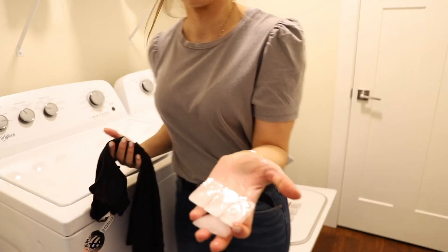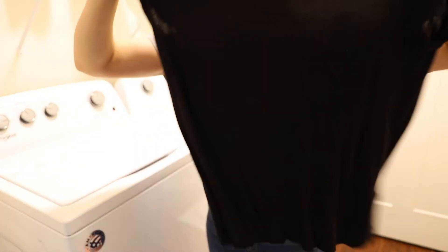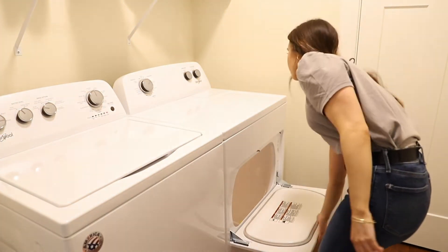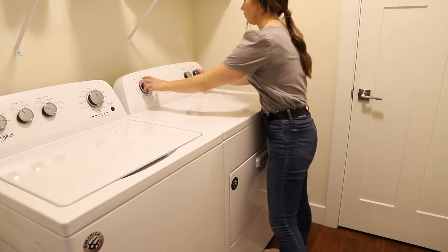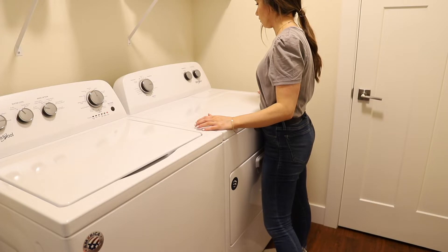The next cleaning hack is for anyone who hates ironing. I absolutely hate ironing — it's so boring and I always forget to do it. A really easy way to get wrinkles out of your clothes is to get ice cubes from your freezer, put them in your dryer with the wrinkled shirt, and set it on for about five to ten minutes. The ice cube works like steam and steams the wrinkles right out of your clothing.